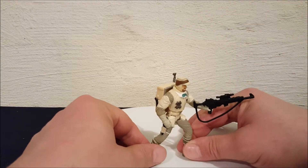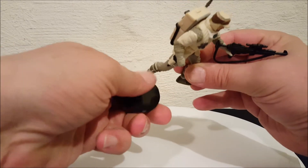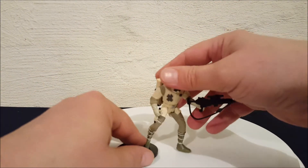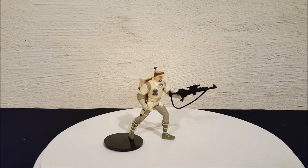Let's see if he can stand up without the stand — no, not quite. There you go everyone, there is your Hoth Rebel Soldier from The Empire Strikes Back. This is from the Power of the Force collection with the green cards. Thanks for watching everyone, bye!